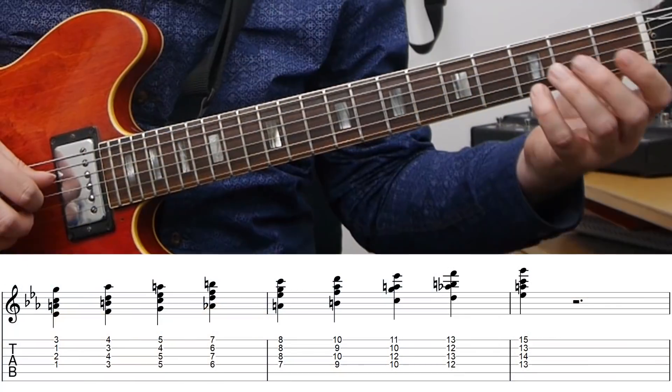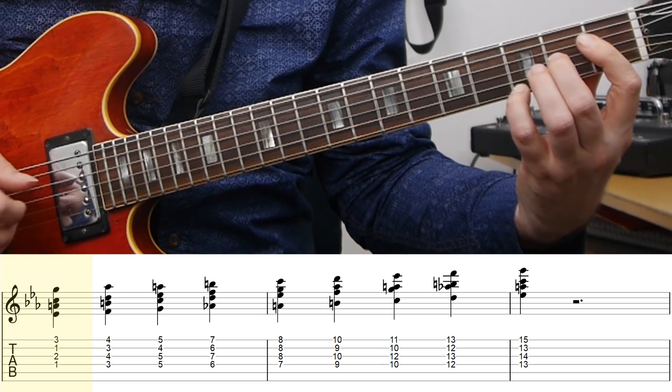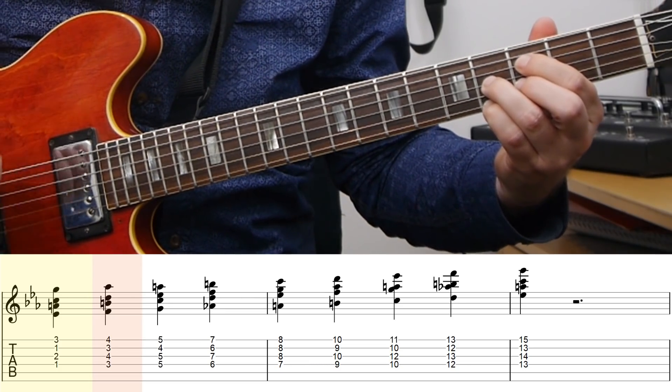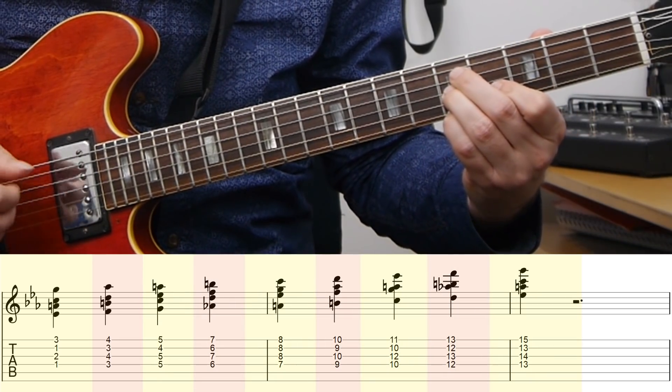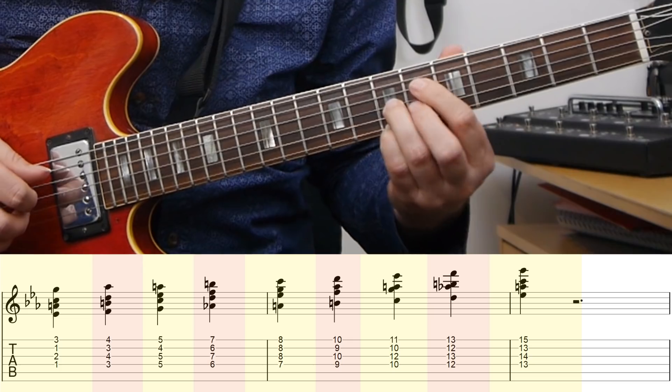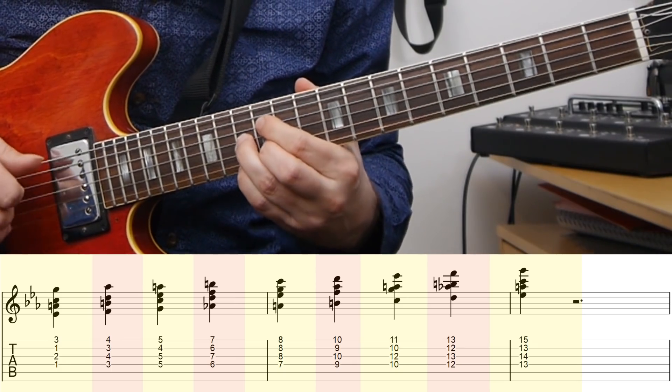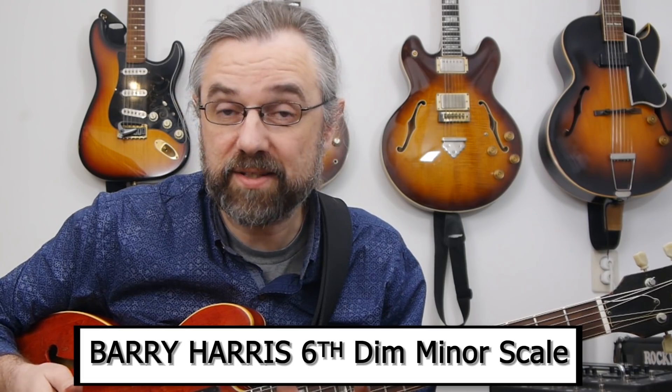One way of harmonizing melodies is to split the melody into leading notes and chord tones. Whenever you have a chord tone, it becomes a C minor 6; whenever you have a leading note, it becomes a diminished chord, which is essentially a dominant. So: C minor 6, diminished, C minor 6, diminished, C minor 6, diminished — and if you play the scale like this, that's a Barry Harris 6-diminished minor scale. That's one way of thinking about this, and it works quite well for harmonizing these scales.